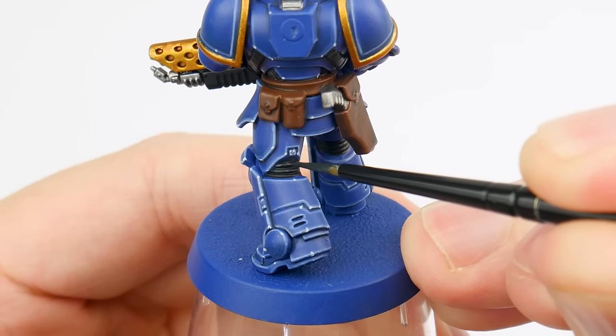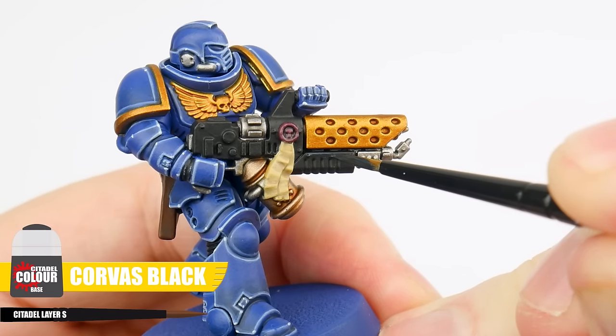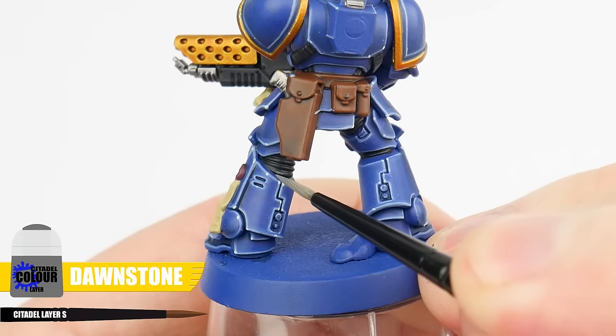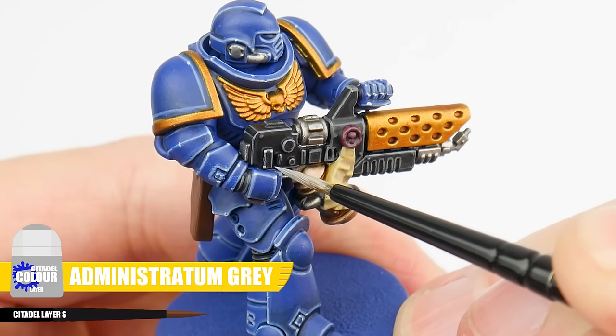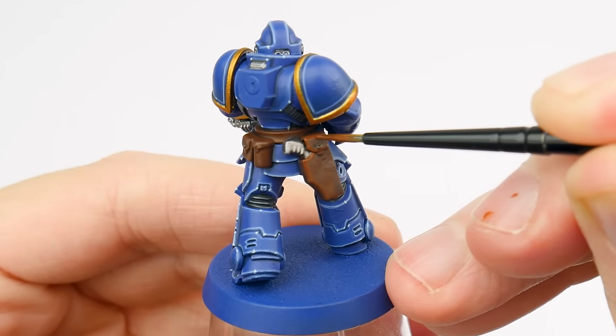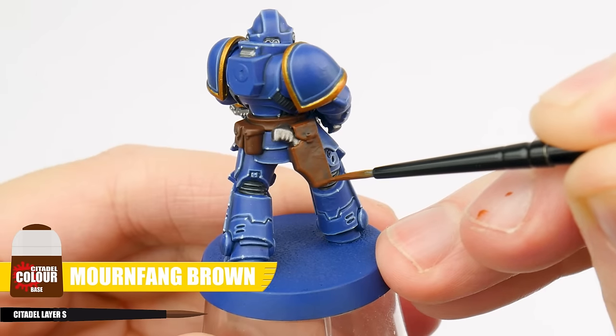Now that we've learned about highlighting and the different highlights we can do, let's work on our weapon casings and ribbed details. These areas — let's first do our chunky highlights using Corvus Black. Next we can use Dawnstone for our edge highlights, and for the ribbed areas this means painting a line on those raised ridges. We can then finish any weapon casings with a spot highlight using Administratum Grey. It's important to remember that we might not be very good at something when we're first starting out, and it takes time in practice to learn new skills. We all have to start somewhere, and for me the most important thing to do is to enjoy what we're doing. We're now going to get our belts and pouches finished, but first we want to brighten things back up with our Mournfang Brown, making sure we don't lose any definition created with our shade.